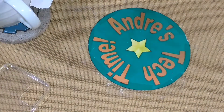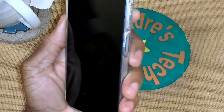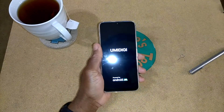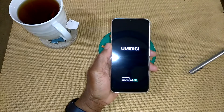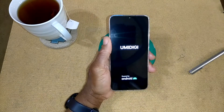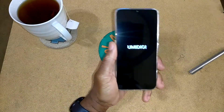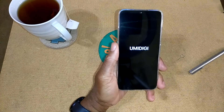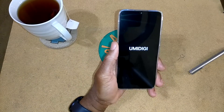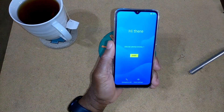This is going to be the very first time it's being turned on. There's a little buzz — YumaDigi, powered by Android. Once again, this is running Android 11, which is a little bit of a different animal. Once I get it all set up, I'll go through all the settings.